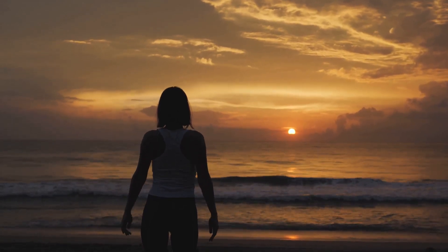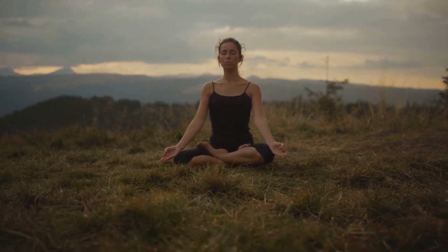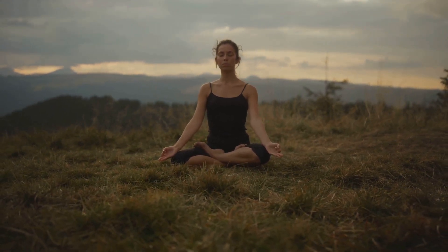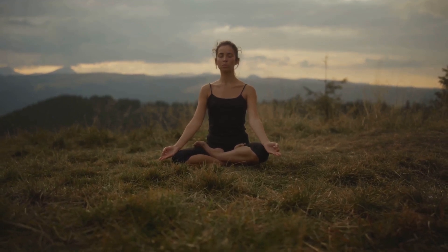And when your mind is relaxed and clear, you can more easily tune into your inner guidance and make those decisions that align with your truest self.